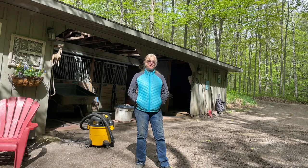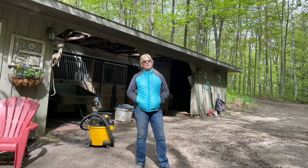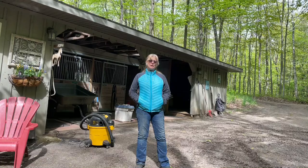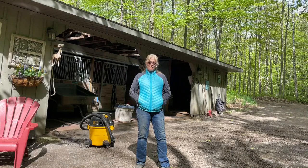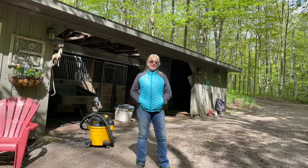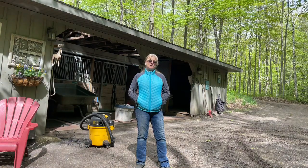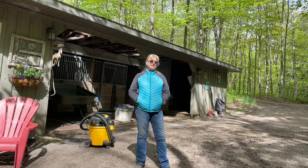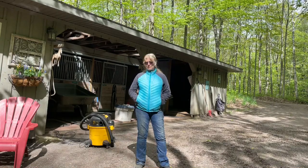Here we are at stage four — vacuuming, or grooming, with the shop vac. Today I'm going to actually turn on the vacuum and do a little bit of grooming. We've prepared really well, done our homework, and taken the steps we need to take. Today I have no reason not to expect everything to go fine, but every day is a different day. It's a windy day again today.